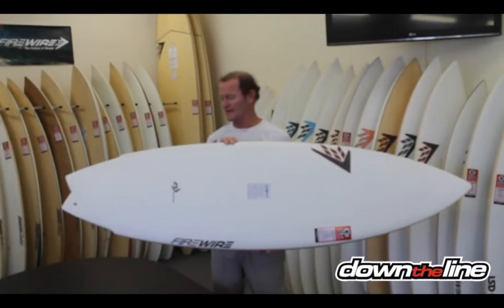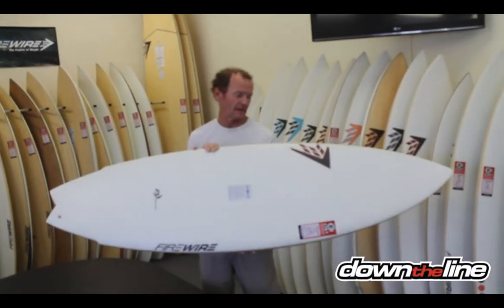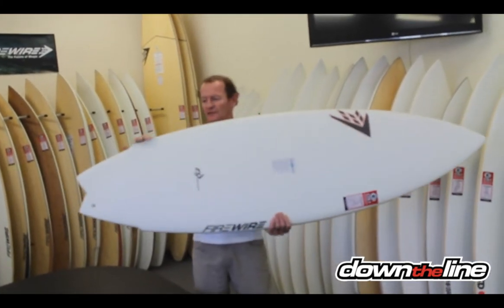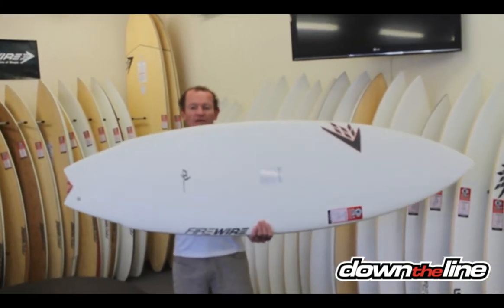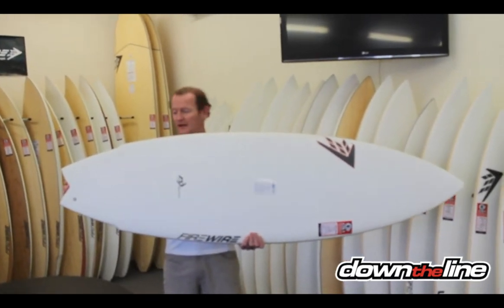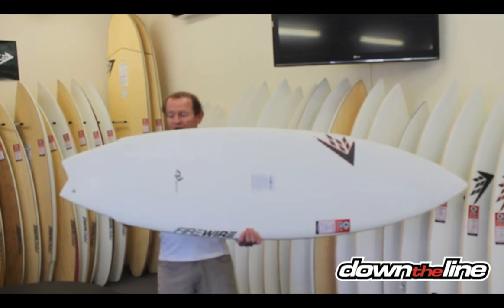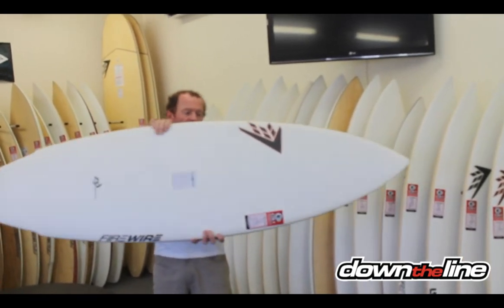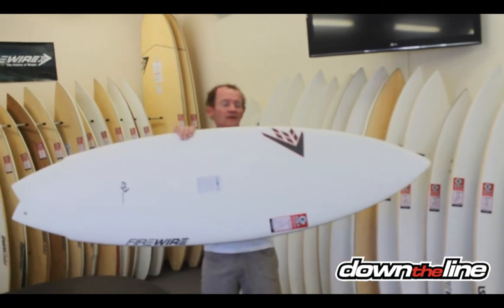This is called the Jackknife. This is a sweet board, for the simple reason it's got that traditional wing swallow that used to be really big with twin fins in the late 70s and early 80s. And that reduces the tail area, makes the board really sharp and quick through the turn. And it has the full outline, like a typical hybrid.